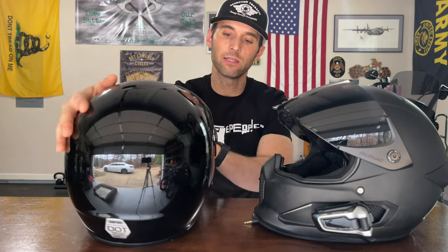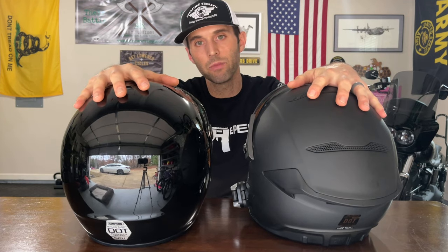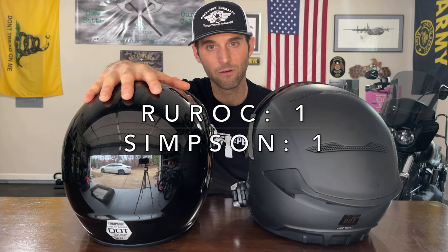Next is safety. Both of these helmets are going to protect your dome in the event of an accident. However, the Simpson Outlaw Bandit is DOT and Snell rated. From the research I have done — and I could be wrong — I would venture to believe that Snell rating is a little bit higher than your ECE rating. So I'm going to give this point to the Simpson Outlaw Bandit for the safety rating that this helmet has.